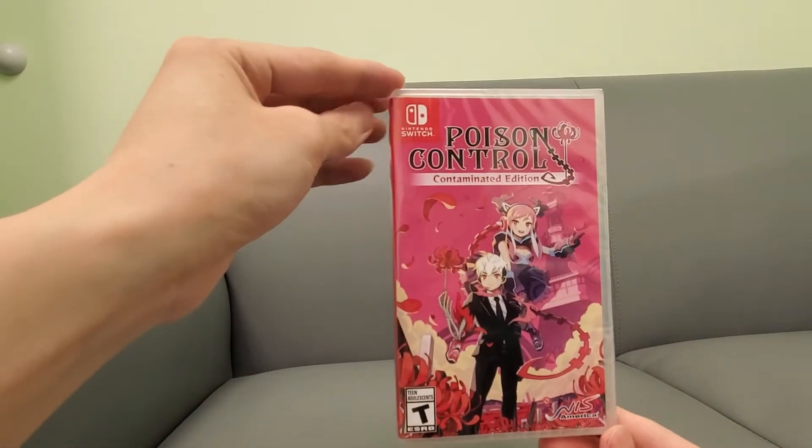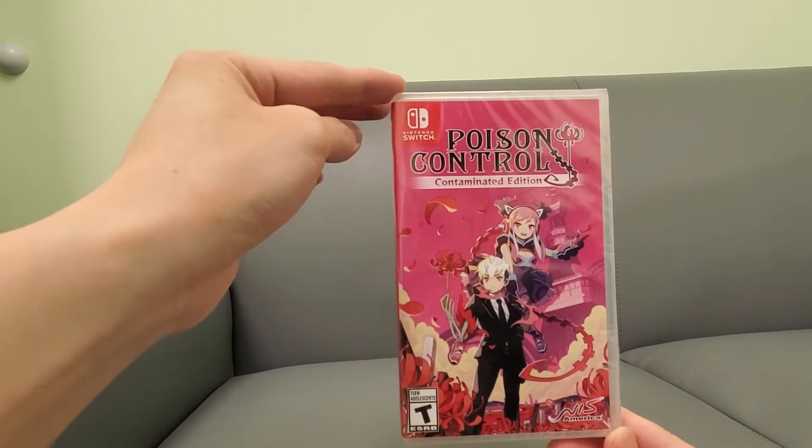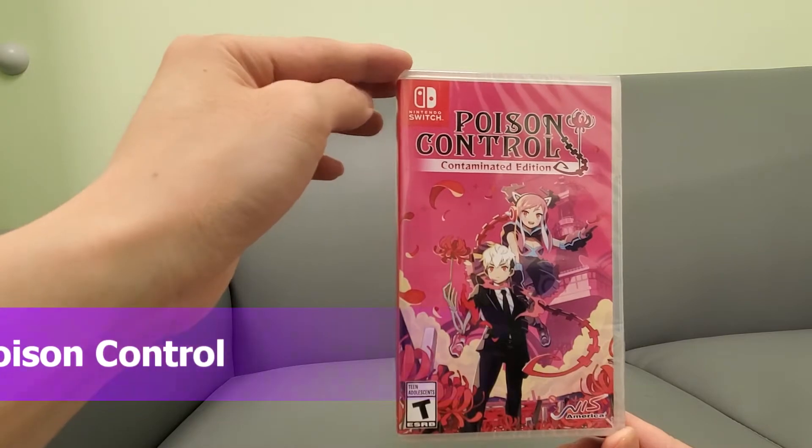Alright guys, your buddy Kindibs here. Check this out. I have Poison Control here, Contaminated Edition, NIS America. I got this game a while back. I'm going to unbox it today.